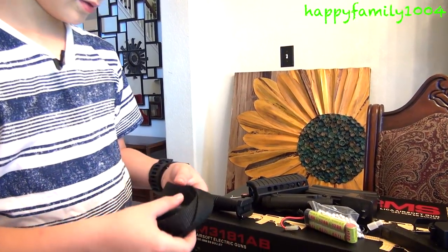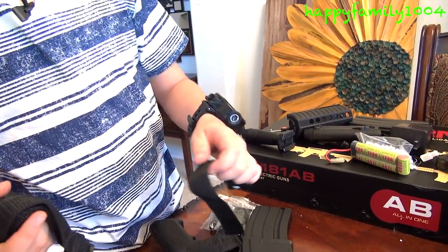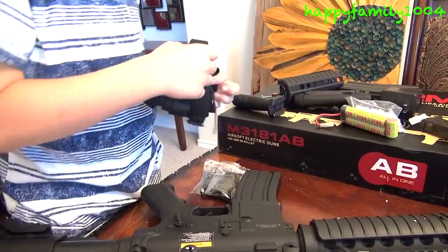Here's the bandolier. And here's another part — I don't know what these are for. I'm going to need help.